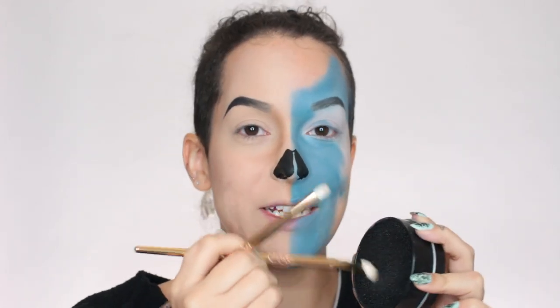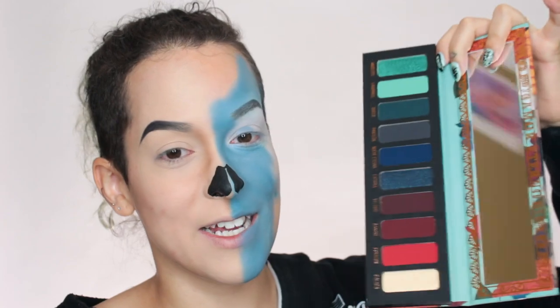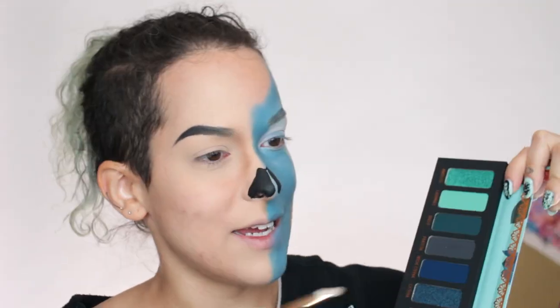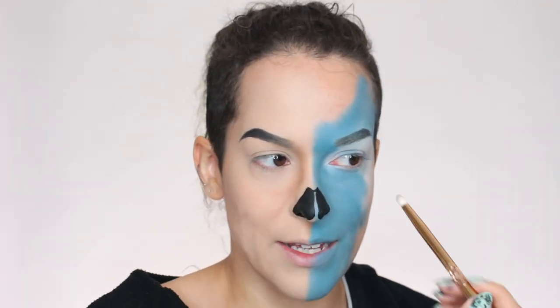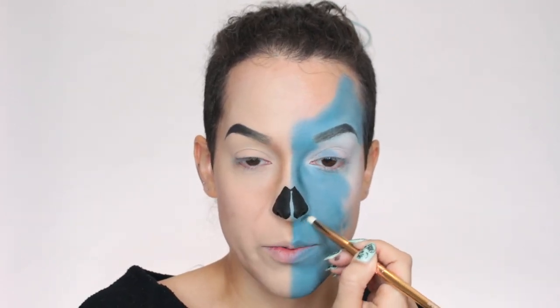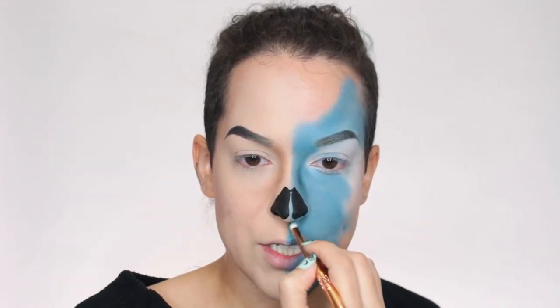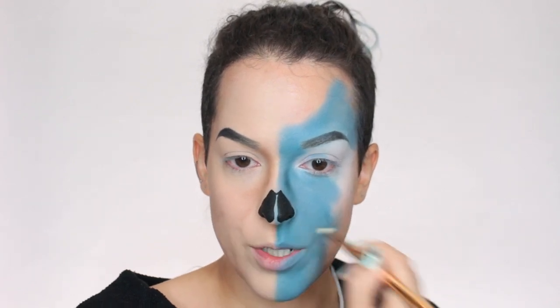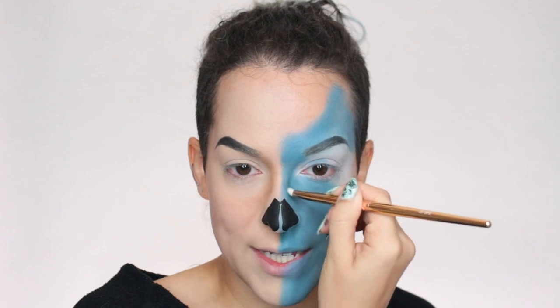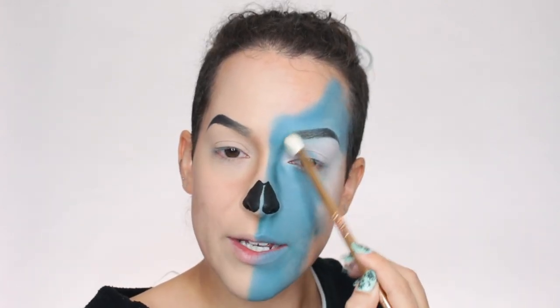Now I'm switching to the Muerte palette, which is my favorite of the two — though both are stunning. I'm going in with the color Duelo to start shading this side. The thing about Melt shadows is that they are so pigmented, which I love. But they aren't the easiest to use if you are a beginner. I recommend shadows you can build up slowly, because then you don't risk putting a ton on all at once and getting stuck trying to blend it out. If you've ever used the ABH Subculture palette, it's that level of pigmentation.